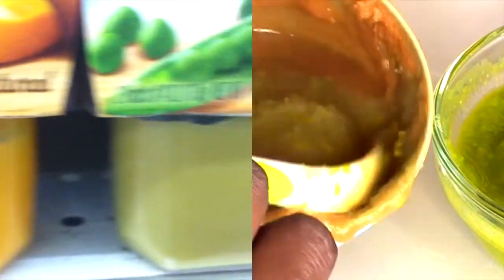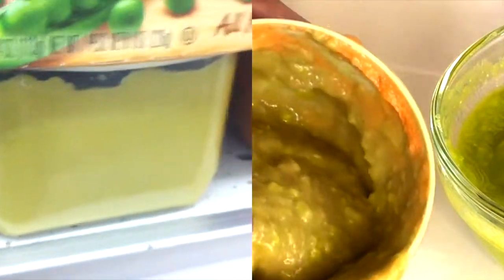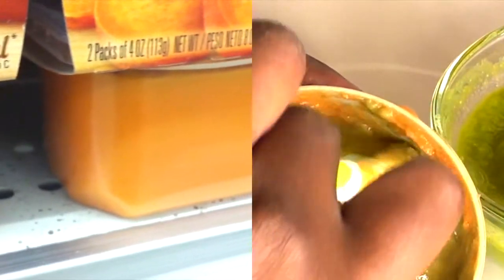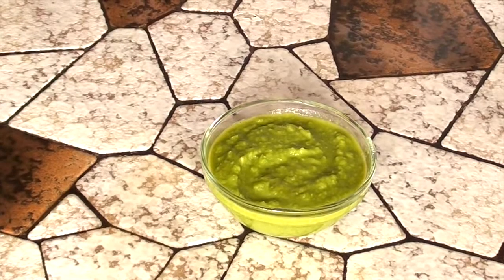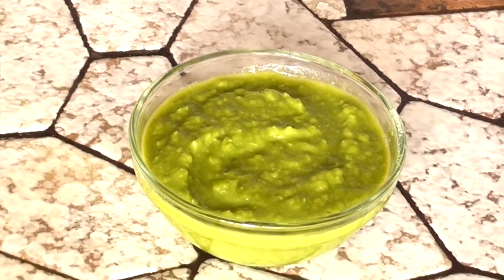I wanted you guys to see how there is such a big difference in color in the natural ones that I'm making and the ones you can buy in the store. Not knocking those — there may be days that you gotta grab one — but if you can make it yourself I think it's so much better for your baby and it really doesn't take that much time. You can get this done in about 15 minutes and I do it once every two weeks.